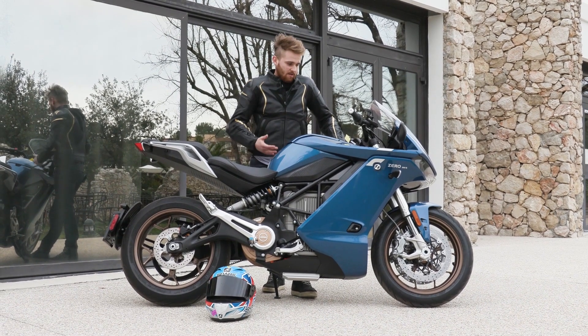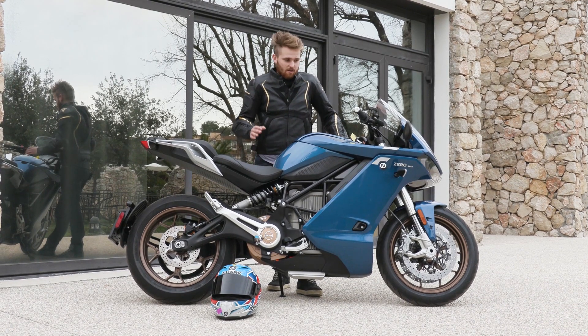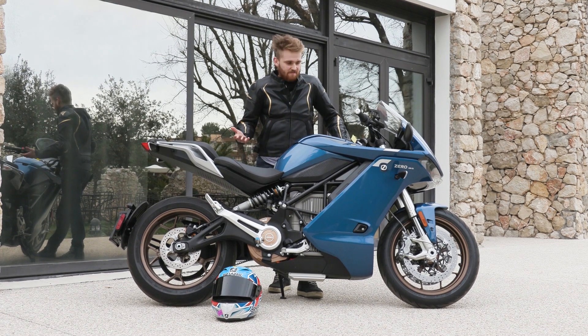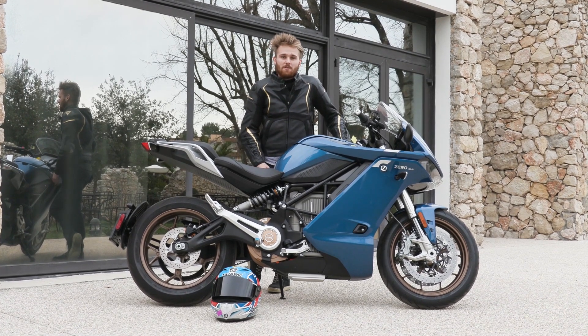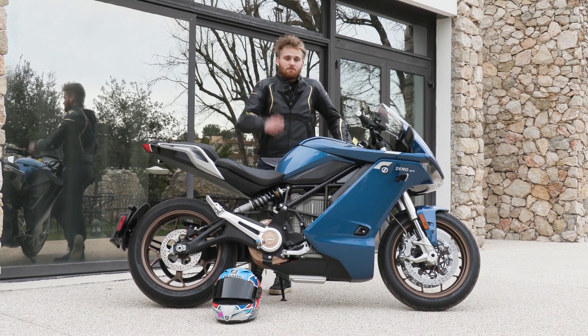You jump on it and, all right, it's got no clutch, it's got no gears, it's got no filler cap — but it's got some go. It's got 110 horsepower, which isn't a massive figure especially when it's nigh on 230 kilos, but it does have a whopping 190 Newton-meters of torque, and that is available as soon as you twist your wrist.